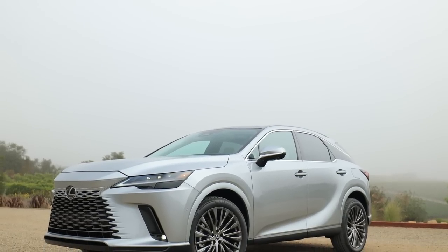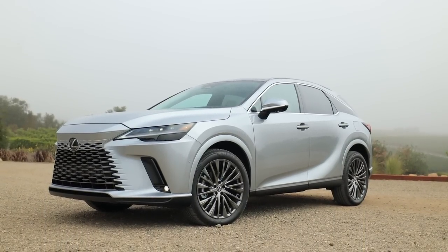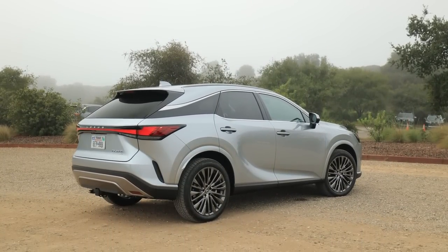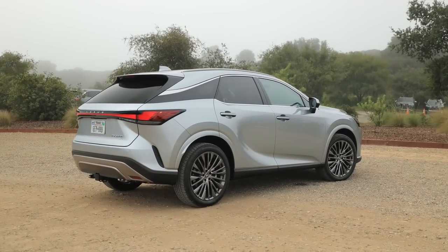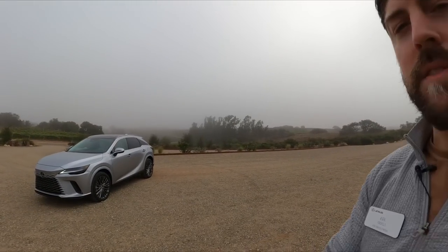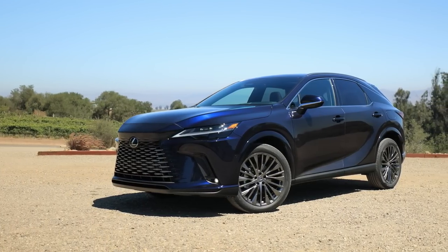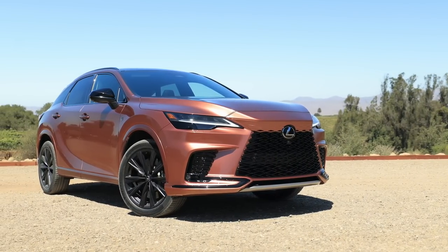I can't share driving impressions until the 9th, so definitely stay tuned. What do you think of this RX 350h? I can't wait to share not only the driving impressions but the sophistication of this new hybrid system and the fuel economy. I have a lot more Lexus RX content coming — driving impressions, walk-arounds, different trim levels. This is Lexus's best-selling vehicle so I'm going big on content. Make sure you subscribe so you don't miss it!